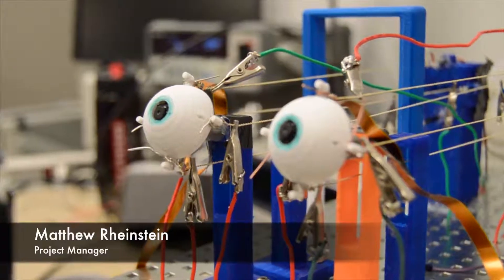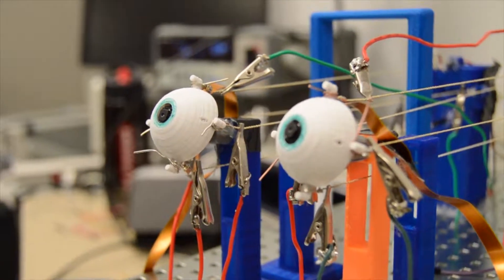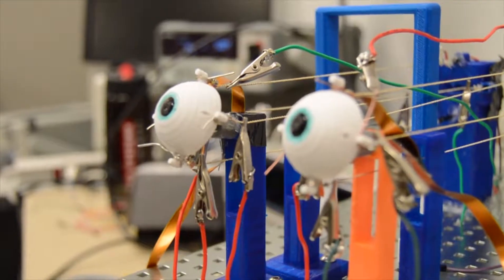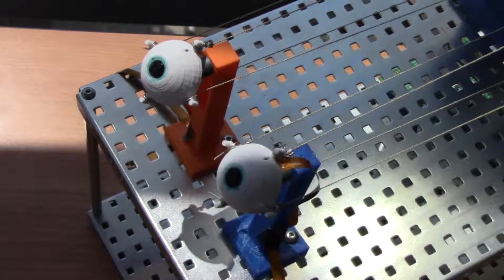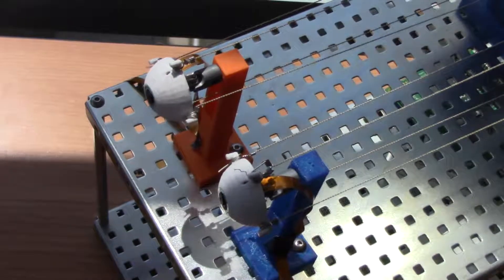Our system starts at the graphical user interface, which presents the user a list of options and visual feedback from the cameras. The microprocessor takes input from the user and feedback from the camera system. It then sends control signals to the muscle control unit, which controls the artificial muscles, moving the eyes and changing what the camera sees.